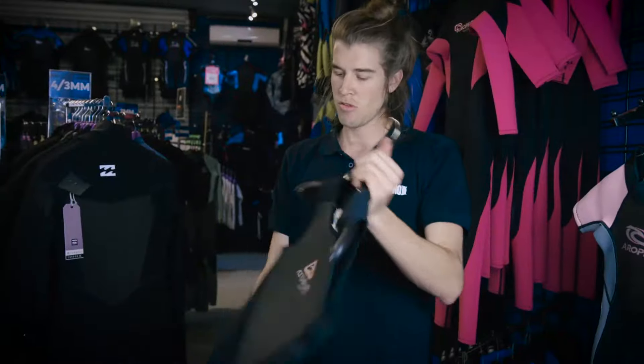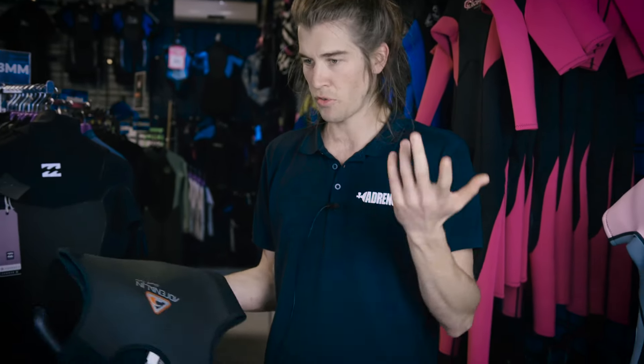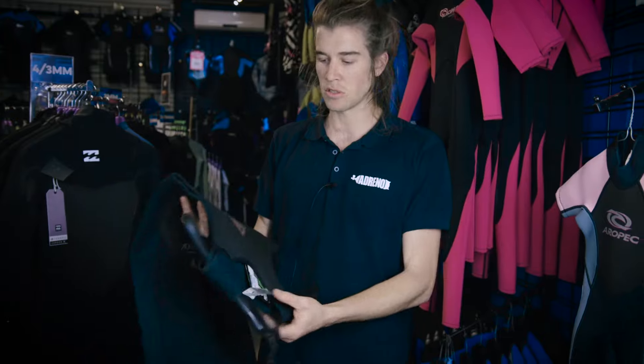Welcome back to Wetsuit Warehouse. I wanted to talk to you today about the different styles of wetsuits. Most commonly you've got your steamers, your spring suits, and your short johns.